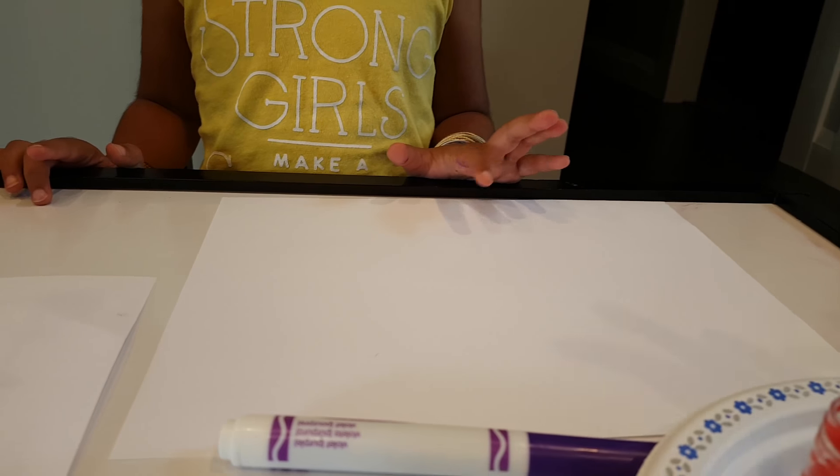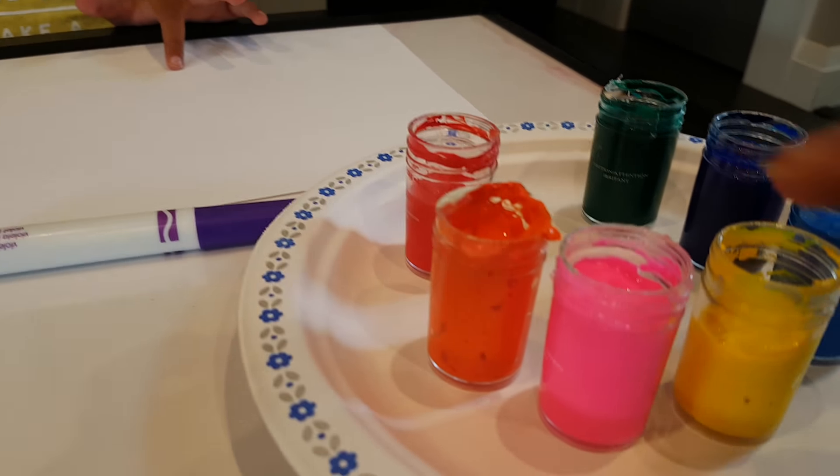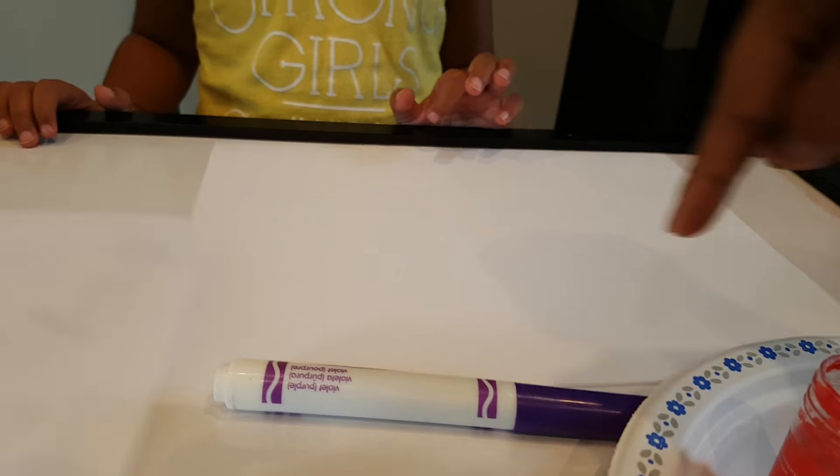Okay, so Mama is going to make a pattern here. And then you're going to dip your fingers in this paint. And then you're going to paint that pattern here, okay? Okay, baby, let's see that.